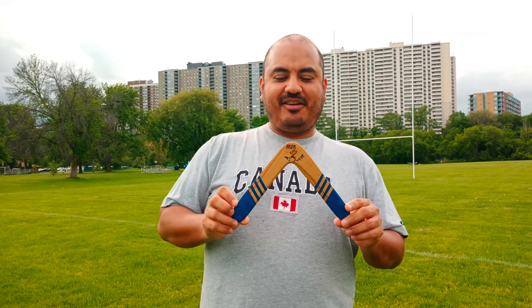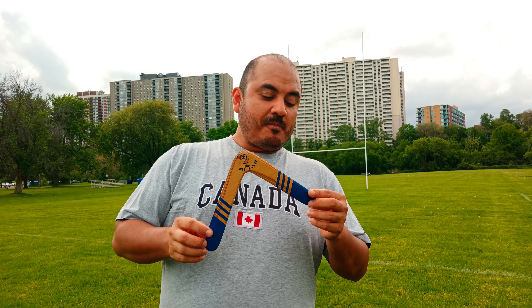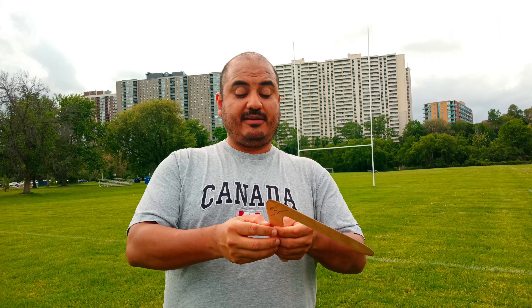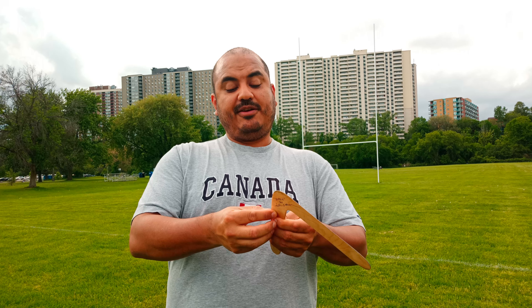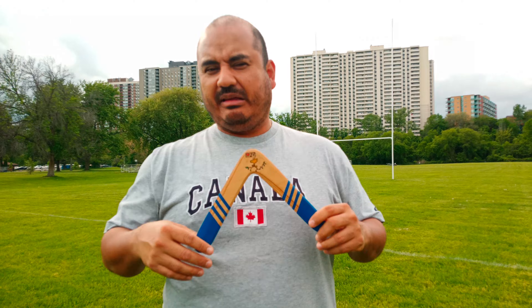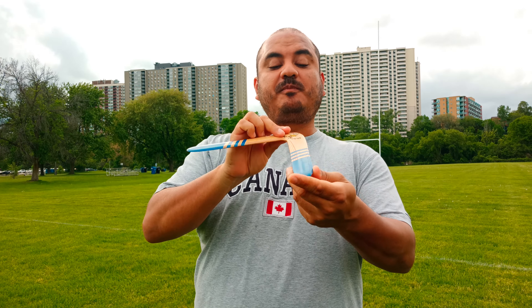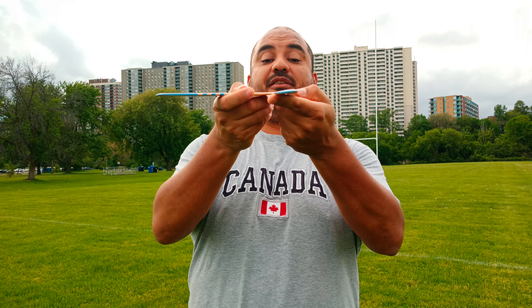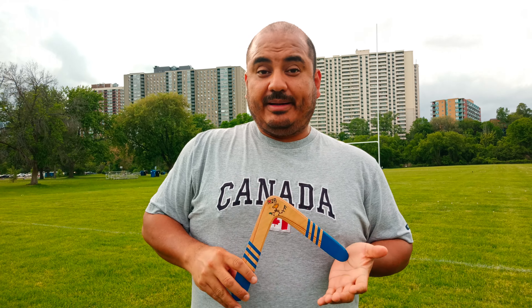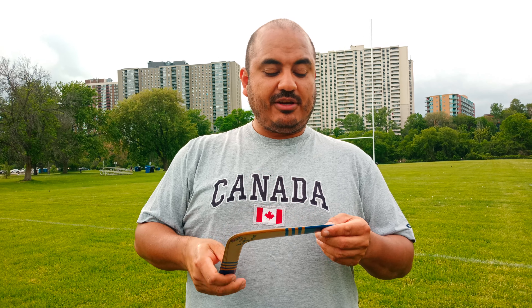This nice little guy here is the Birdie from Bill Glover. I don't know how many layers it has — I guess it's like six layers of plywood. He usually uses finished birch, very well done. The airfoils are very, very nice. I especially recommend Bill Glover wooden boomerangs — they are very well done.